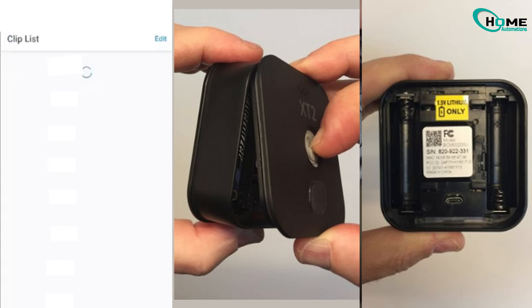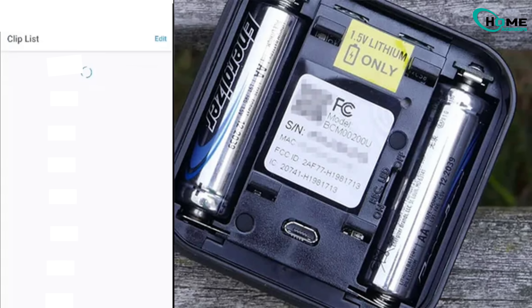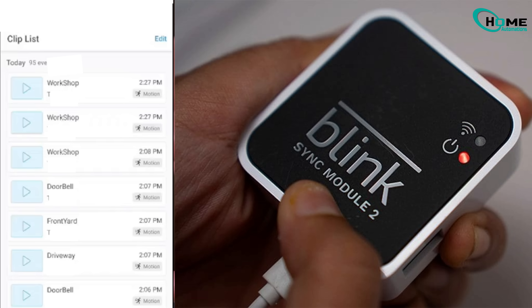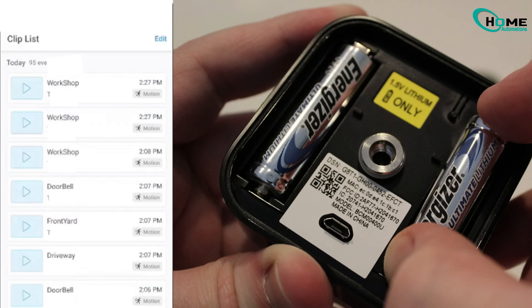You put in new batteries, and while the camera records clips just fine, the live view refuses to load. You might even reboot your router, restart the sync module, or pull the batteries in and out. But nothing changes.